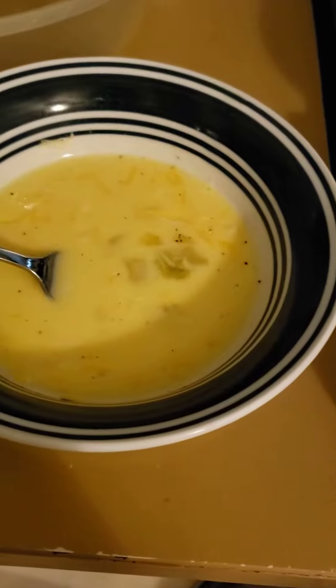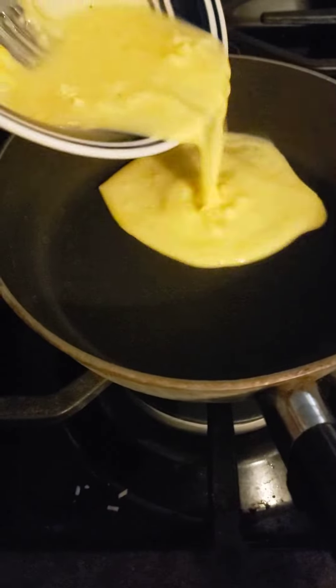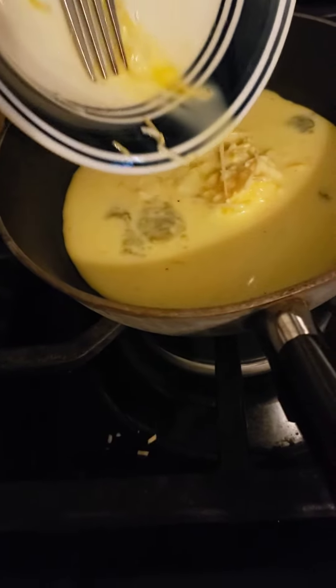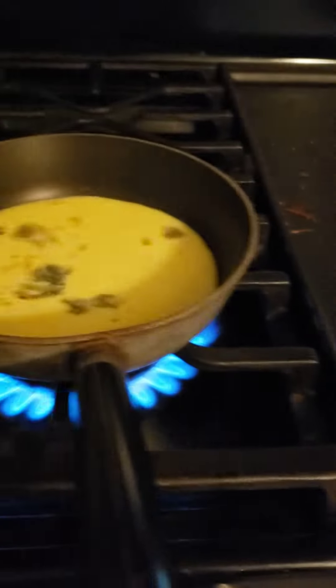Time to go to the stove. Pour your eggs into the pan. Turn on the stove.